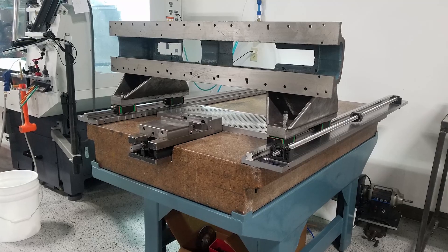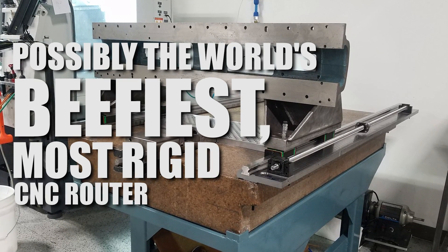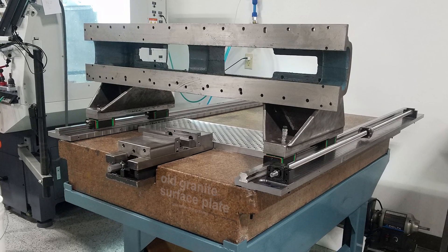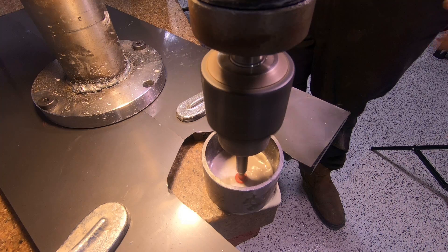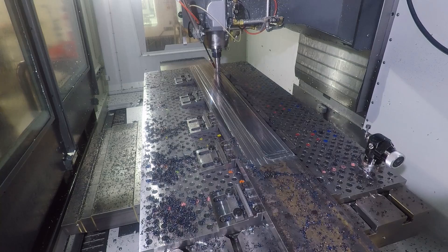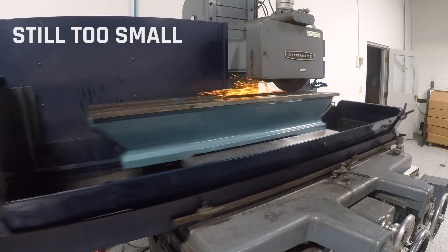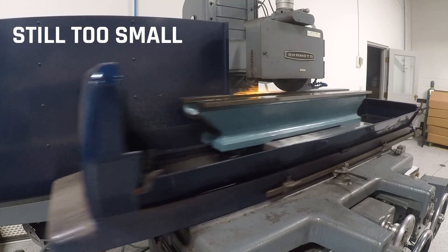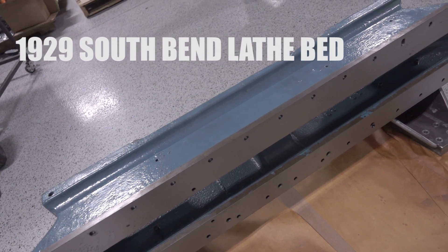I'm in the middle of building myself what is possibly the world's beefiest, most rigid CNC router, using this old granite surface plate as the base. Keep an eye out for videos dedicated to this build at a later date. Over the course of this build I've had the need to flatten several large parts, quite a bit larger than the maximum travel of any of our machines. The most crucial of these being the gantry beam, which is actually the bed of a 1929 South Bend lathe.